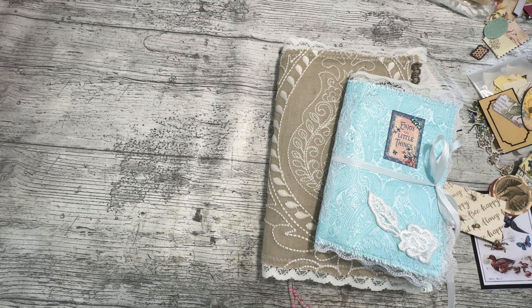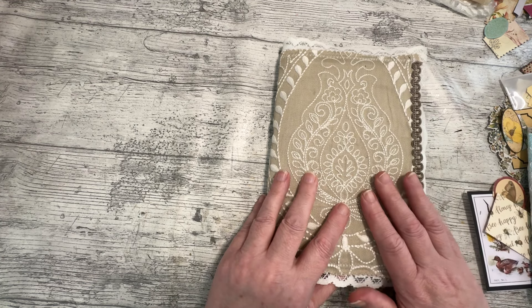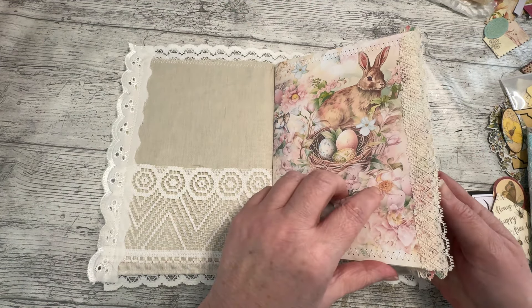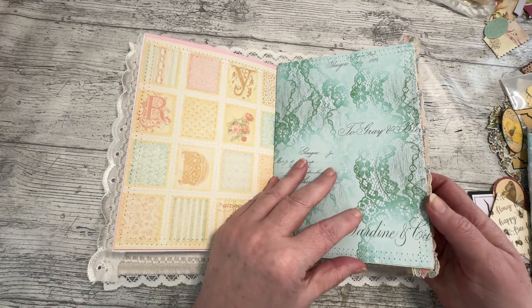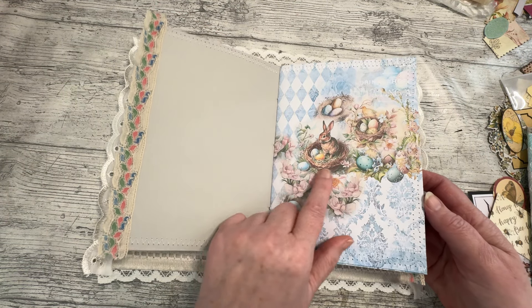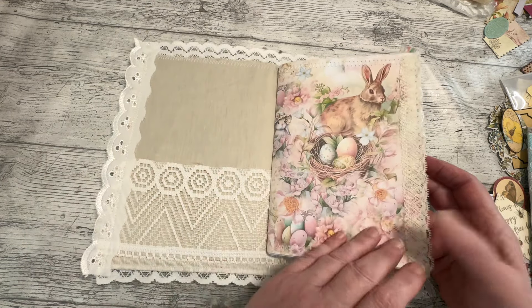Good morning everybody, it's Denise here, Denise Drink Journals UK. Thank you so much for joining me, it's lovely to have you here. I am working on - or finishing off, because it needs to go on Etsy today - a design team project 14 at Shabby Dabby Doodah, and it's spring and Easter themed, so it needs to be on today.